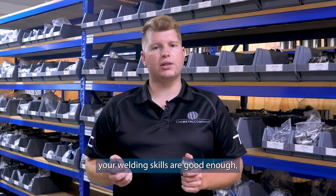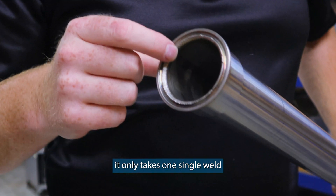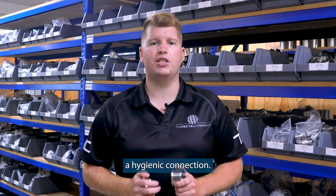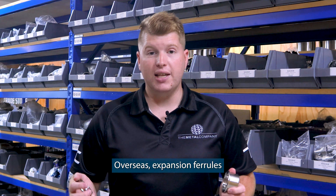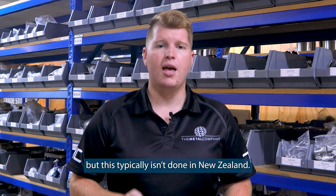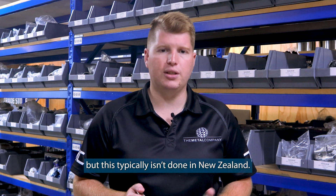This means, providing your welding skills are good enough, it only takes one single weld without the need of gas and purging to create a hygienic connection. Overseas, expansion ferrules are sometimes pressed into tube with a special machine, but this typically isn't done in New Zealand.